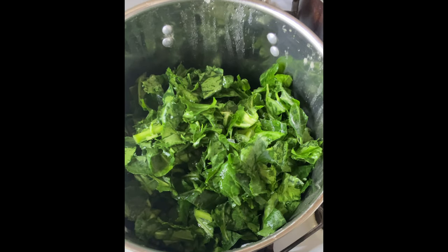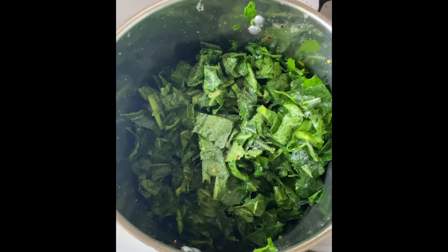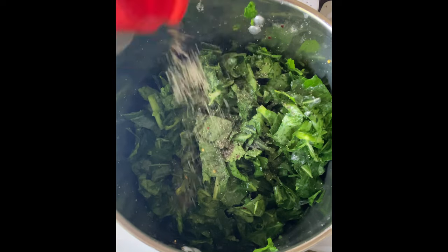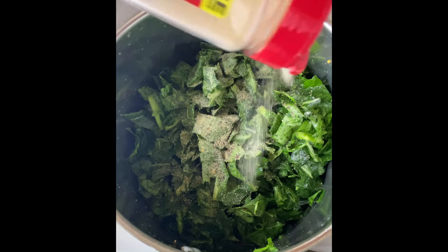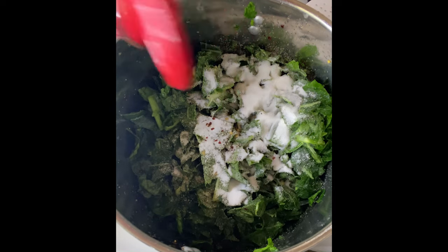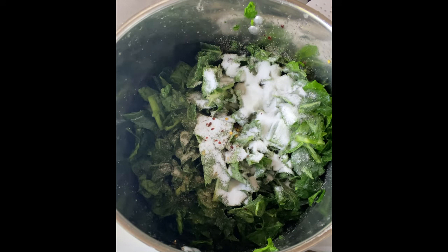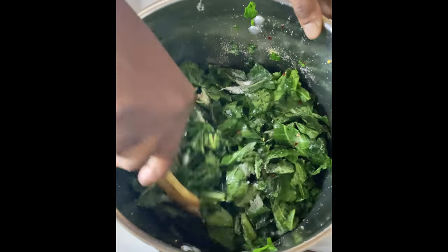Once we do that, we're going to come in and season it up. Here I use some Accent, some black pepper, onion powder, garlic powder, I put in some sugar, some red pepper flakes, then I came in with some vinegar to cut out the bitterness of the greens. Of course greens are bitter, so you want to cut down that taste.